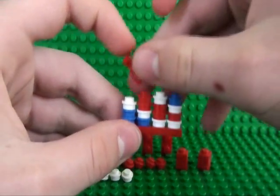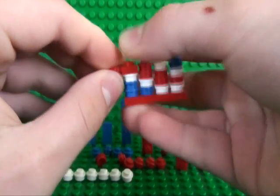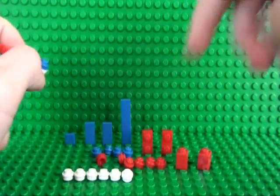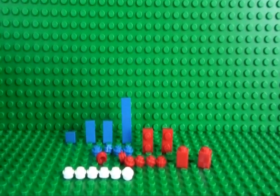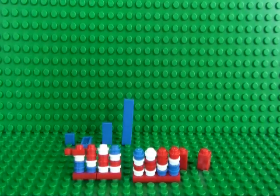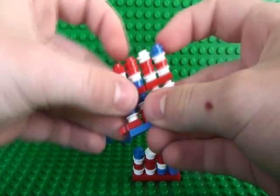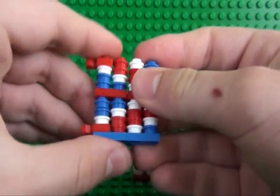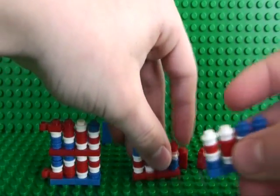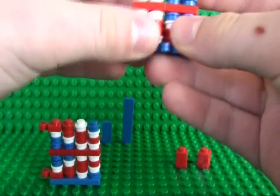And then you place your 1x1 plate with clip on that side, and you do the same using your 2 1x2 plates. Once you've built a mirror of that side, you can take your 2 top halves of your United Kingdom flag and place them on your lower halves — so that goes there, and that half goes there.